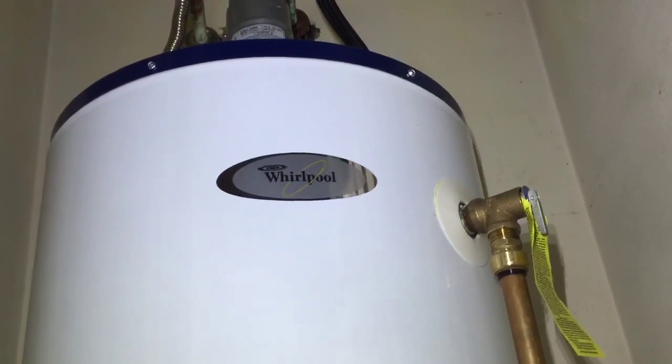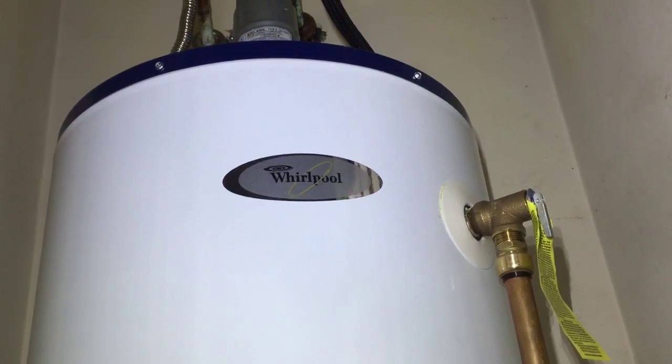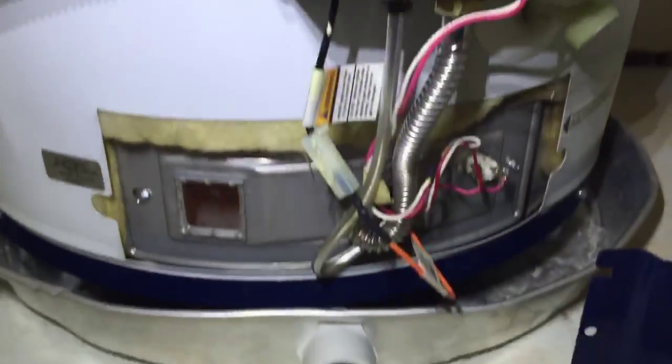Hi, this is Marcus with Green Scene Home Inspections. Today I'm at a house in Garland looking at a 2013 water heater. It does have a couple of issues even though it is relatively new.